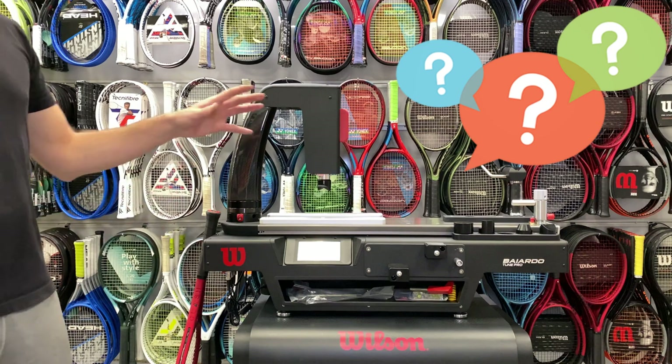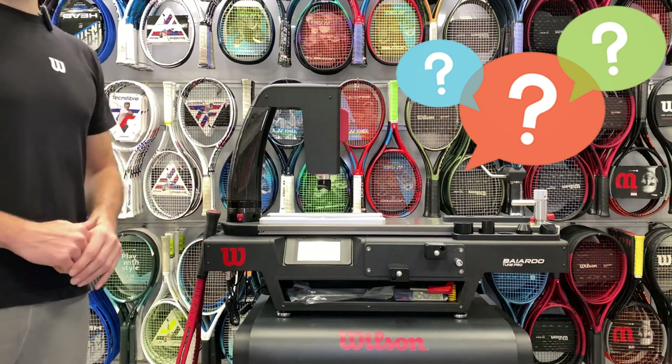If you have any questions about the Ardo Tune Pro, please feel free to comment below.